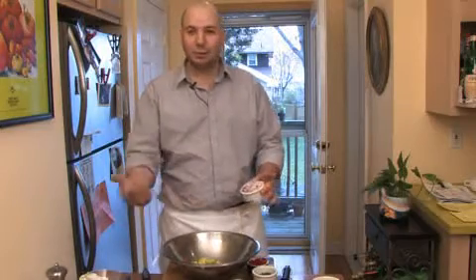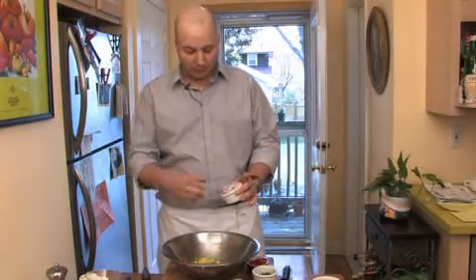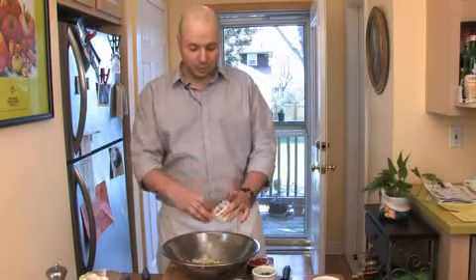If you like onions, put in a ton of onions. If you like peppers, put in a ton of peppers. If you like less lemon juice, just add a few drops of lemon juice. Basically the idea is to just custom make the guacamole according to your taste buds.